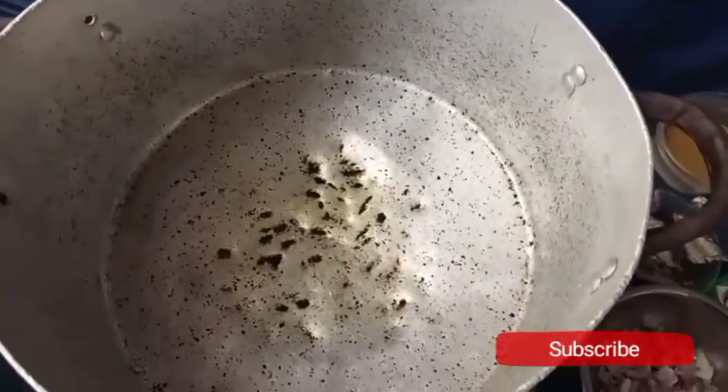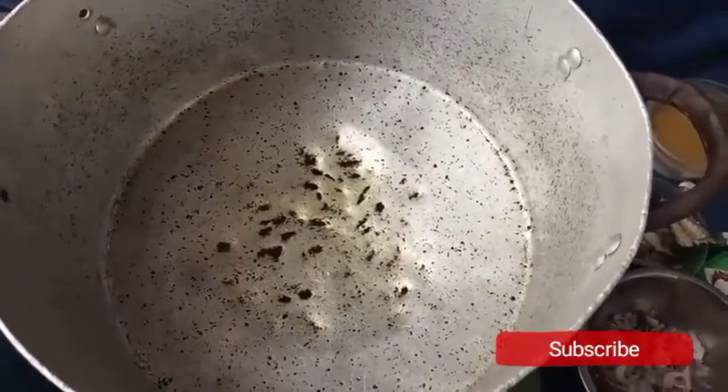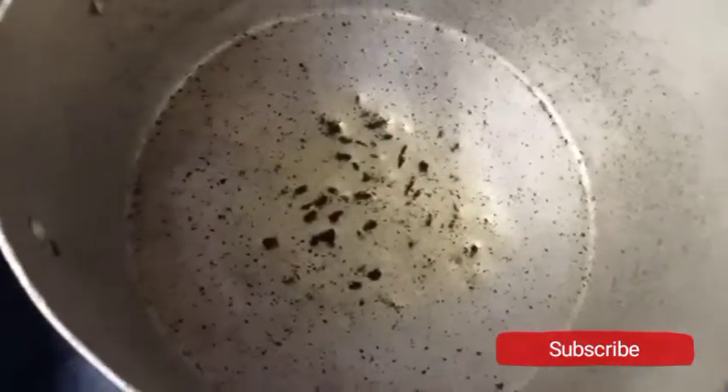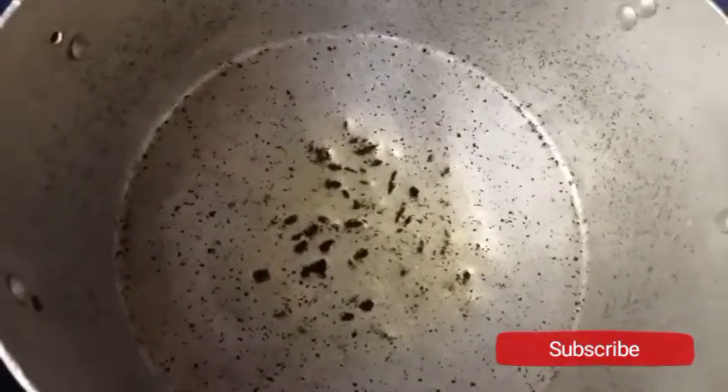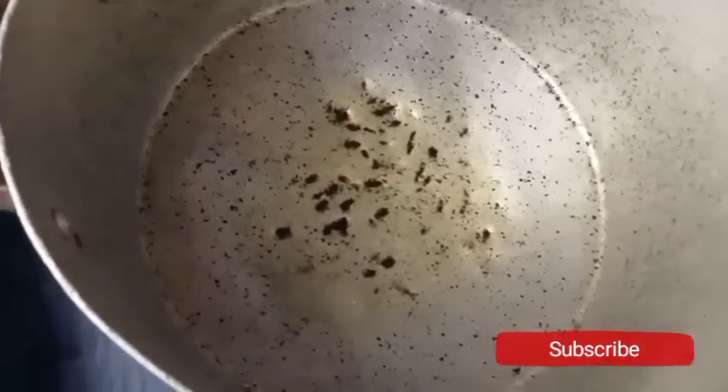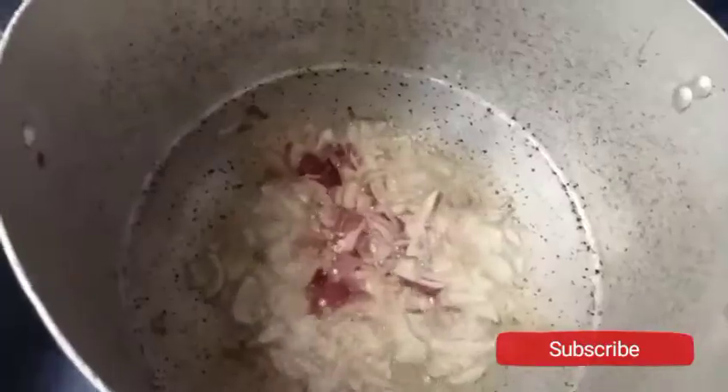My pot is dry of water. I've added vegetable oil and I'll allow it to heat a little. Next I'll add a little salt and my chopped onions, and stir them together.